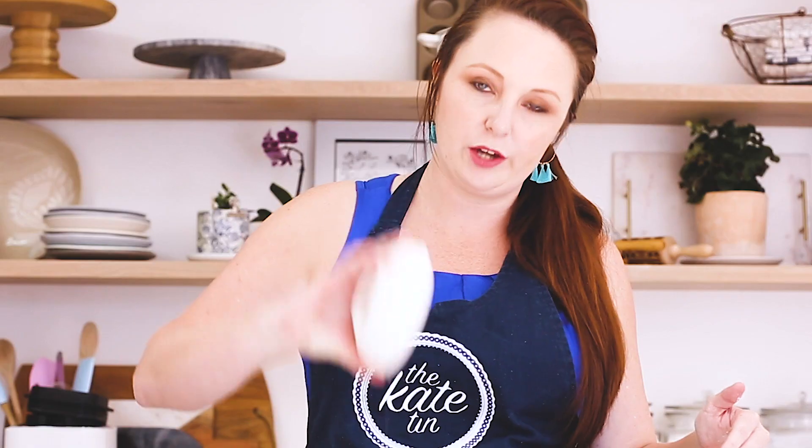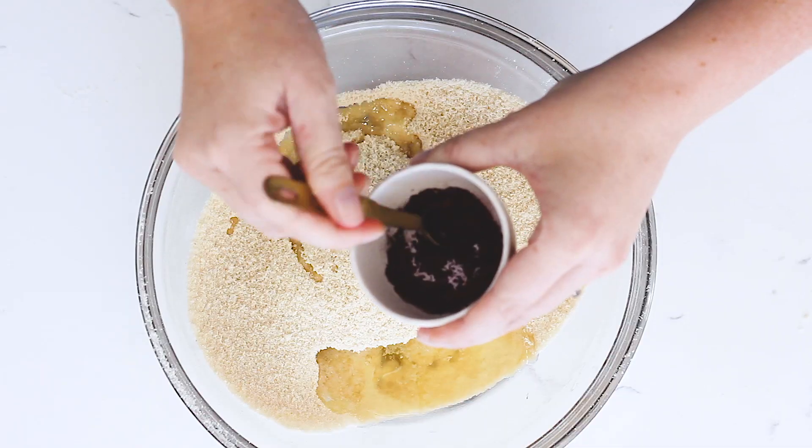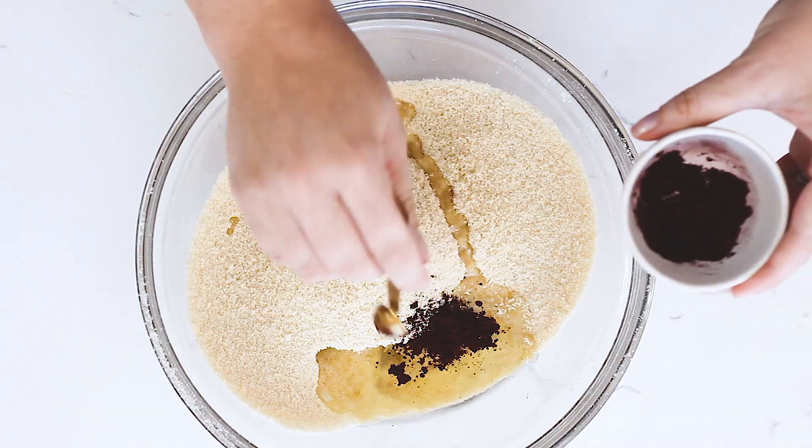Now we're going to add our egg whites — 55 grams of egg whites, just normal egg whites at room temperature. None of this liquefied aged egg white nonsense. I've tried it, I don't see a difference personally. We're going to add 55 grams in here and then food colouring. I'm going to use a powdered one today because I'm making raspberry macarons, my favourite flavour. If you're using gel colouring you can add it in now.